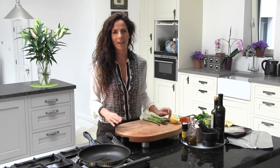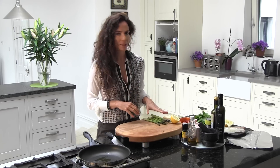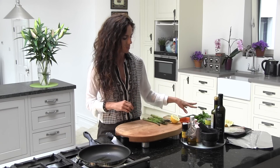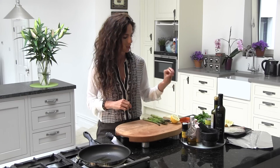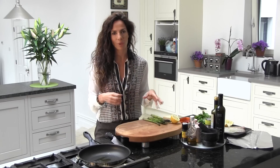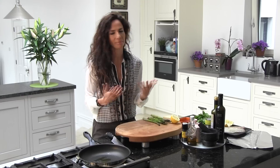Hi, today for dinner I have a really, really healthy recipe. It's delicious. It's my favorite salad with fish. My salad is going to be with asparagus, raspberries, baby spinach, nuts, blue cheese, parmesan cheese, and fish with a little bit of lemon, garlic if you want, olive oil — and that's it.